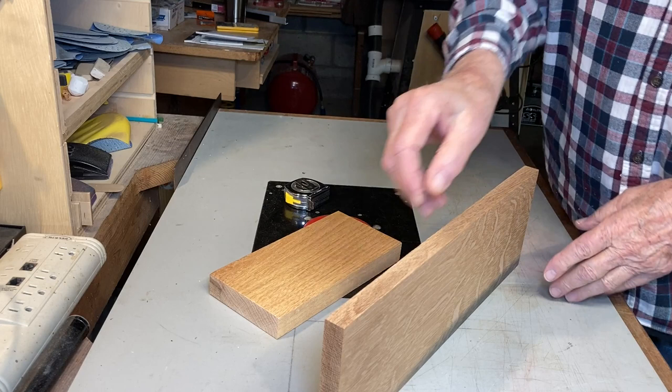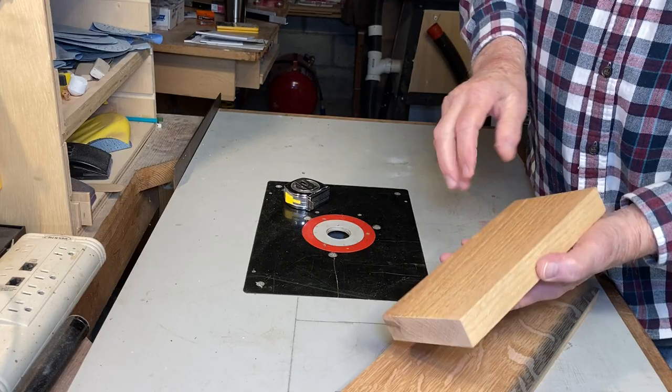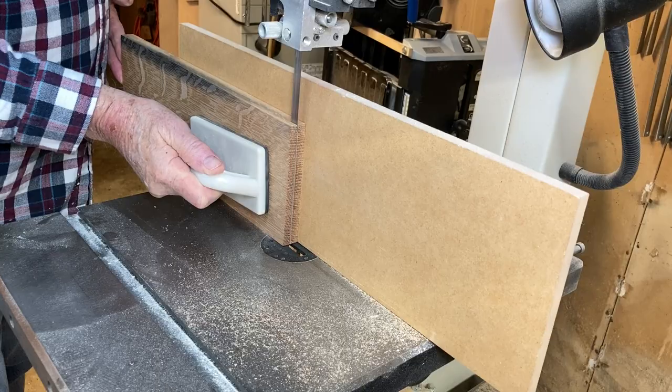This box is going to be made from these two pieces of white oak. I'm going to re-saw this one in half, hopefully ending up with about three-eighths of an inch pieces for the sides and ends. The other one I'm going to re-saw into thin strips — this will be the top.